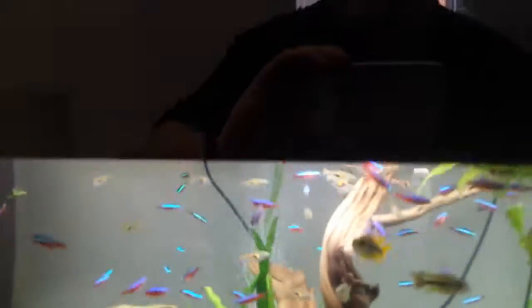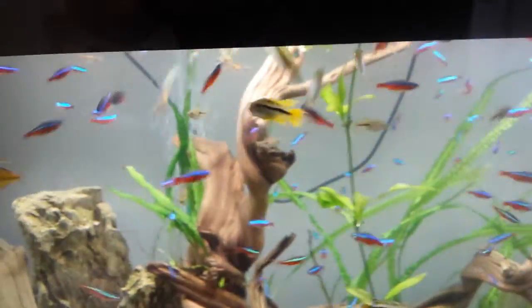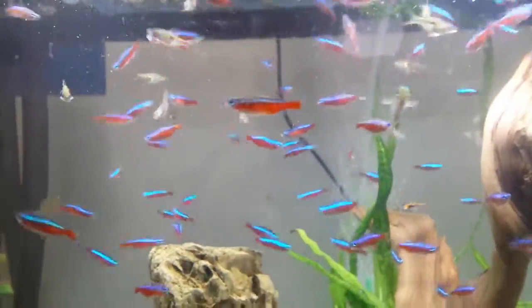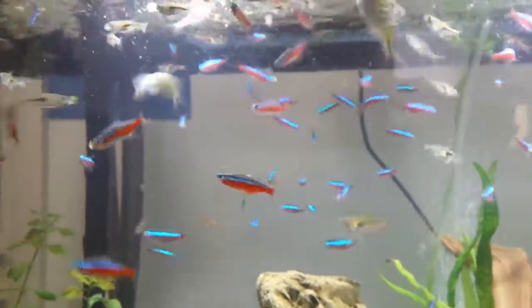When feeding the fish, you only really need to feed them for a short time. Just give them enough food to take in within about a minute. As you can see, the fish are enjoying the food.